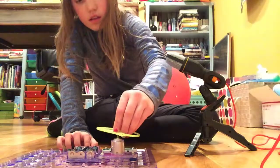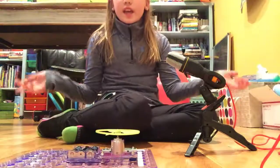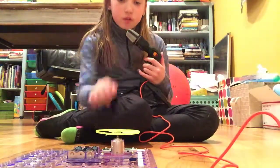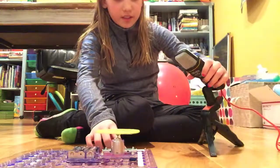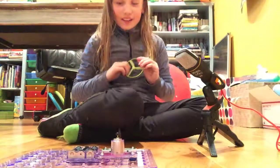If you guys want more of these, I can do a light bulb one which is super cool. Let's make it really high — woohoo! I caught it, yay!